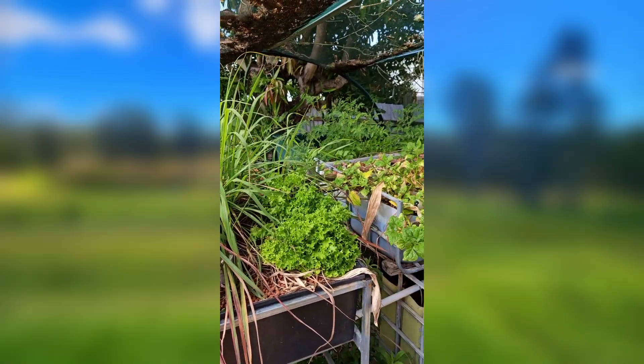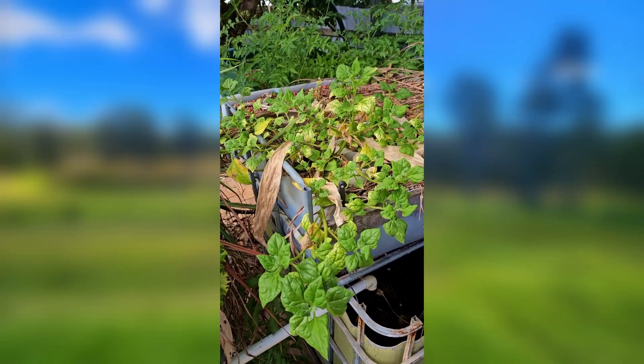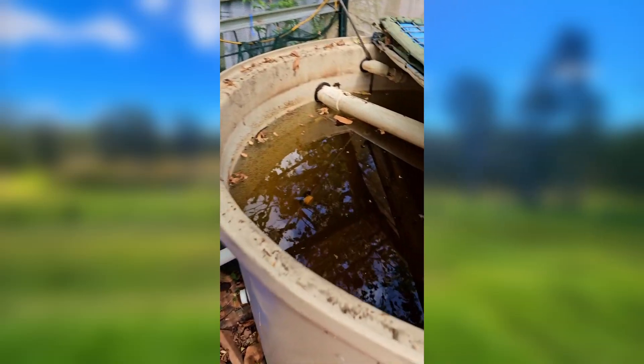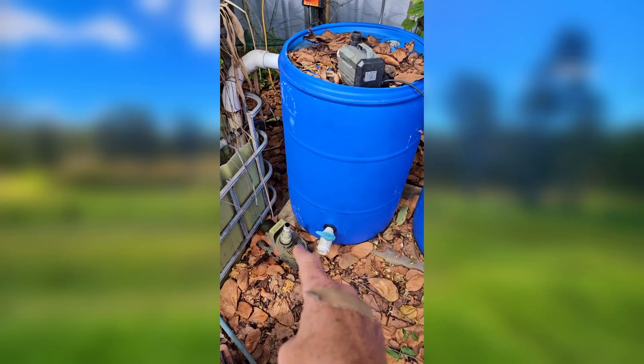Just a quick look at the old aquaponic system. It's got some spearmint, some green onions, lemongrass, lettuce, warrigal greens growing with a slight magnesium deficiency. But there hasn't been any fish in this for a while, the water's not actually flowing at the moment, and that's because the pump died over the last week or so.